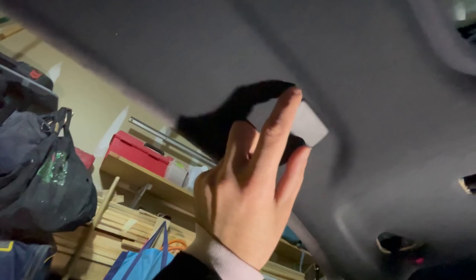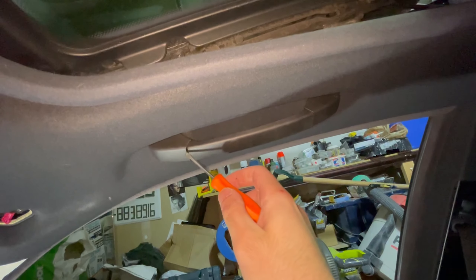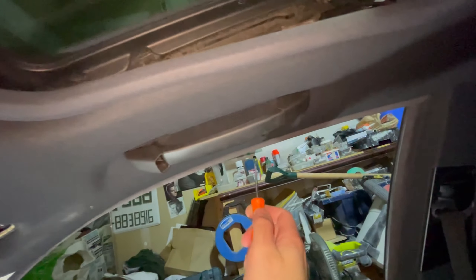Now that you have that out, there's a Phillips screw you want to pull out. Once that bolt is out, do the grab handles — these are just tabs you pull on, along with those two Phillips screws. For this side, grab a little flathead, put it in like that, and these pop out.